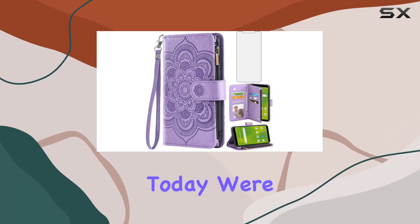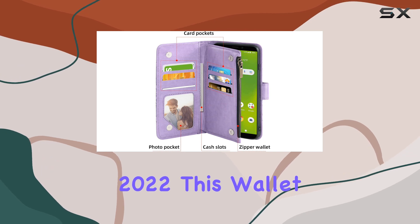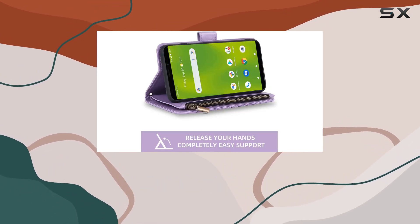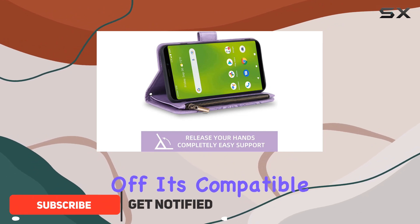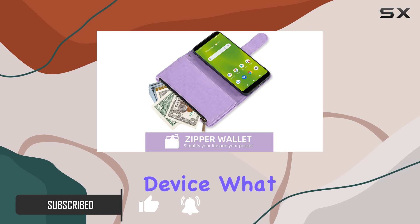Hey everyone! Today we're diving into the Asush phone case for the Cricut Vision Plus 2022. This wallet cover not only protects your phone but comes with some handy features. First off, it's compatible only with the Cricut Vision Plus, so make sure you've got the right device.